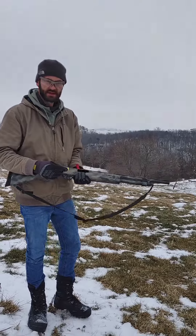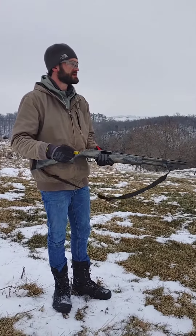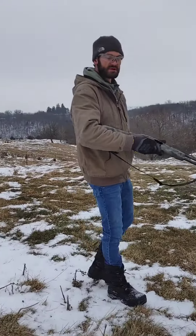Mossberg 500, 20 gauge, shooting 2.75 inch slugs at 5-gallon water containers. Let's see what it does.